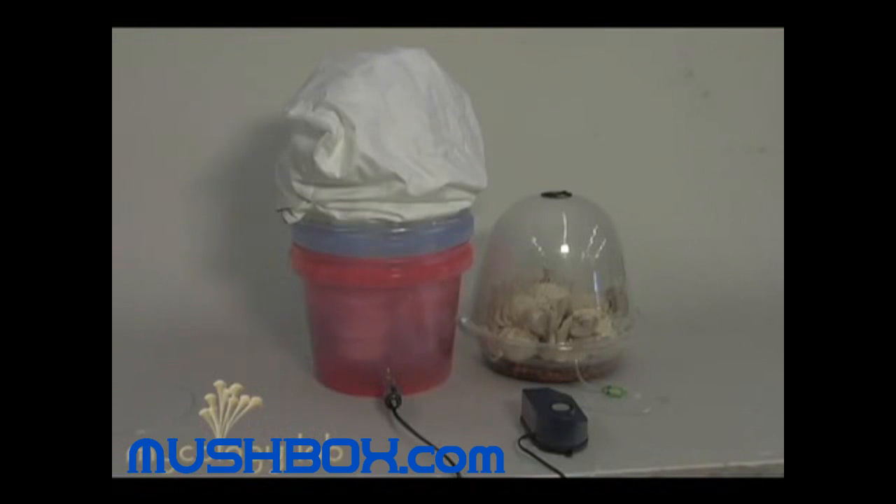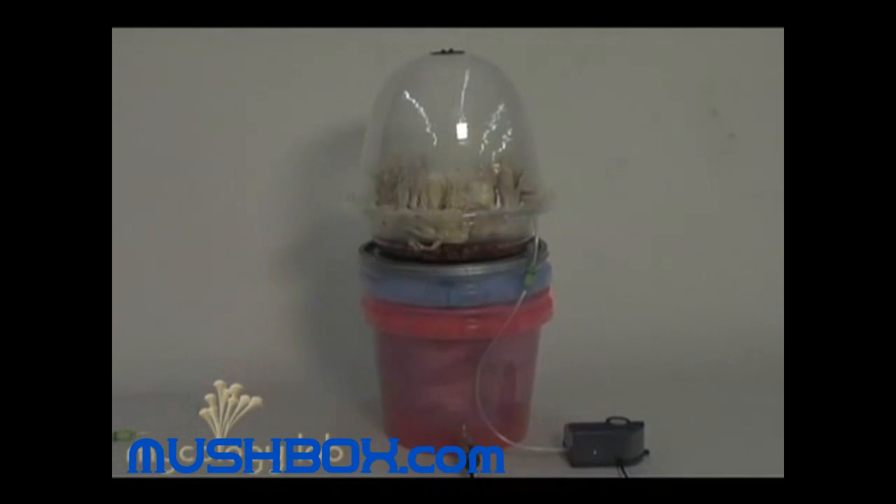Here's a different setup if you buy an extra fruiting chamber with the MycoDome, where you can incubate and fruit at the same time. Here's another example.